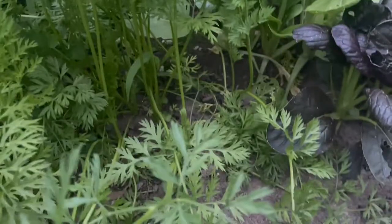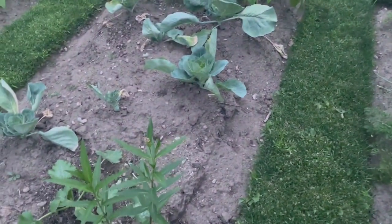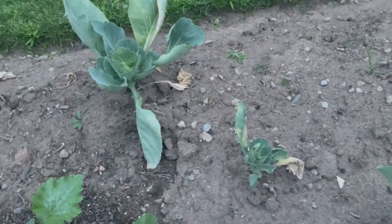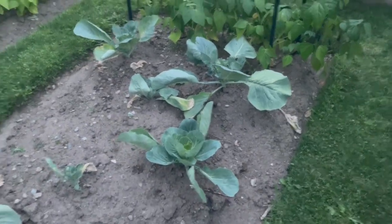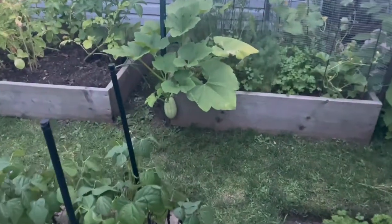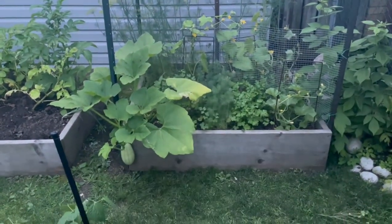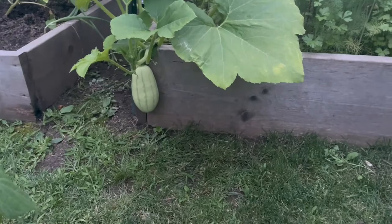The carrots have filled in — there are carrots in there. The cabbages are starting to maybe head up a little bit. I hilled them up by mounding soil around the bases and put more compost around them, so hopefully we'll get a couple of cabbages. Here's another spaghetti squash — I thought I had put all cucumbers in this bed but apparently one was a spaghetti squash. We'll take all the food we can get.